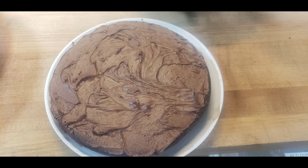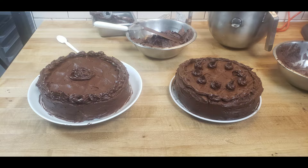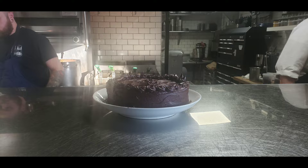I learned how to use the offset spatula to get the frosting all nice and smooth. For Thanksgiving, the one on the right was the one I put out for the family meal.